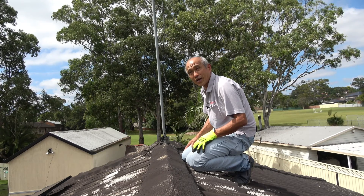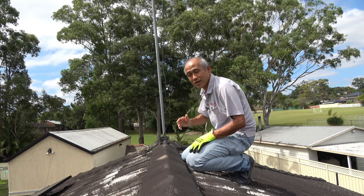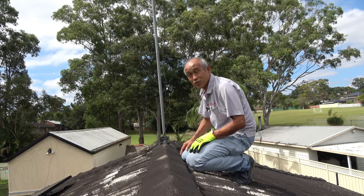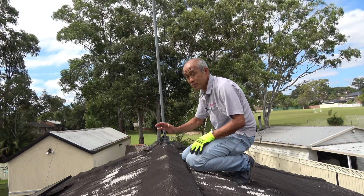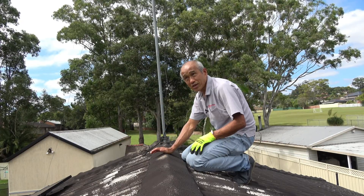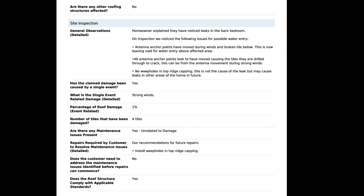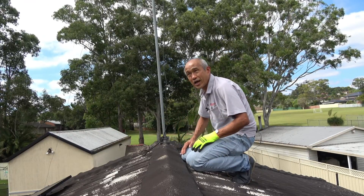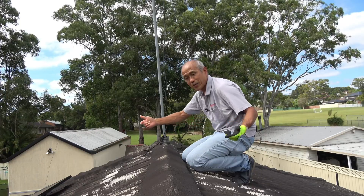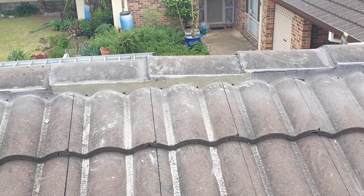The insurance company has been called and they've identified where the problem is and supposedly done a repair, but in the report they've said there are other maintenance issues that need to be attended to before the insurance company will do the work on the inside. One of these was that the ridge capping had no whip holes, so the report said to drill whip holes. The owner asked whether whip holes could be drilled, because normally we would rebed this ridge with whip holes and then repoint and clear the whip holes so the ridge is correctly repaired.